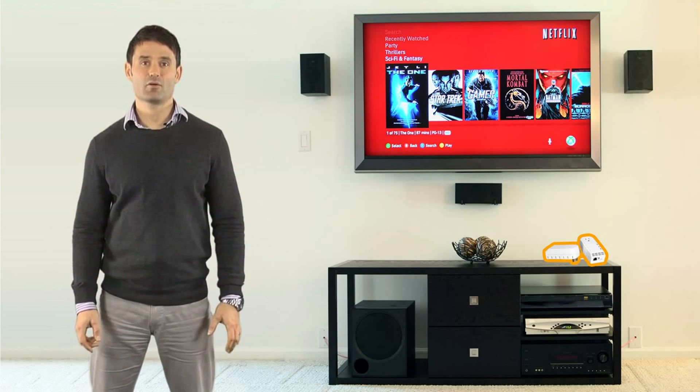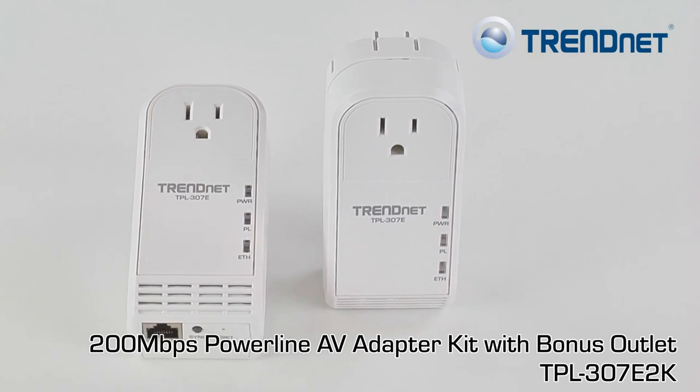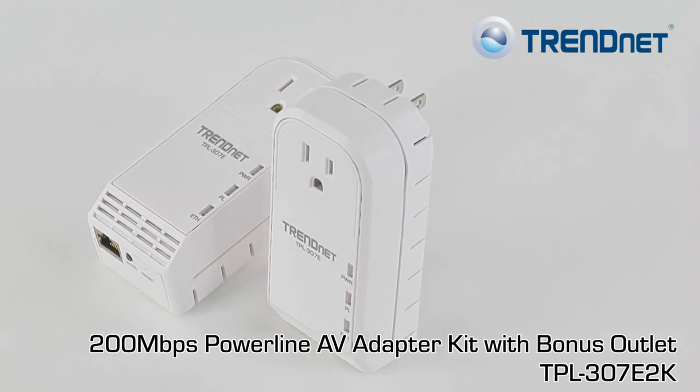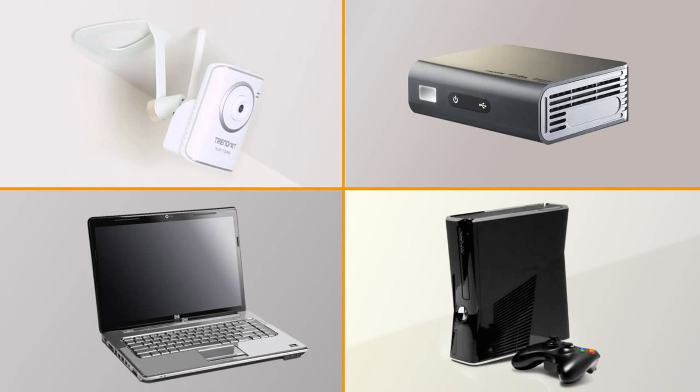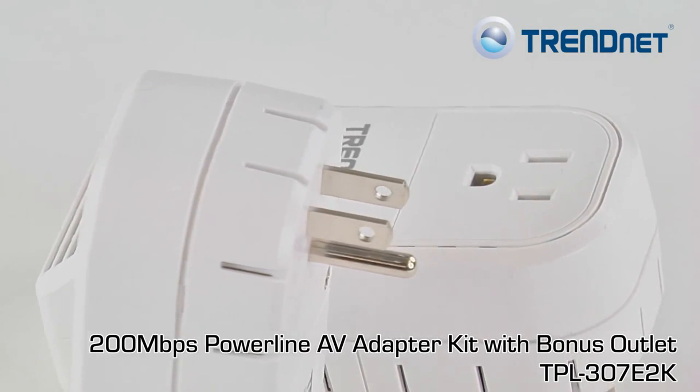TrendNet's 200 megabit Powerline AV adapter kit with bonus plug, model TPL307E2K, connects computers and other devices such as internet televisions, media players, and game consoles to the internet using your existing electrical lines. This kit comes with two adapters, which is what you need to get started.